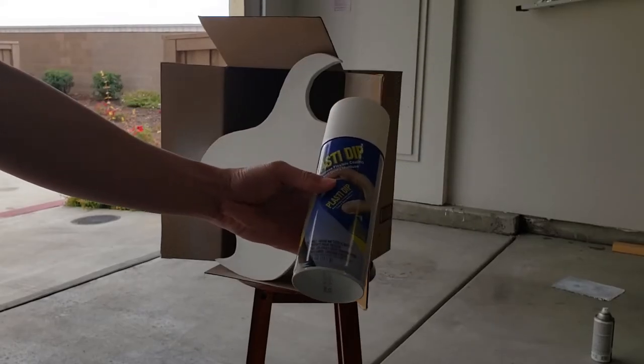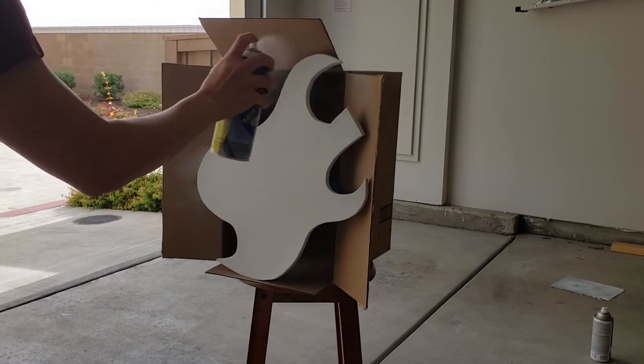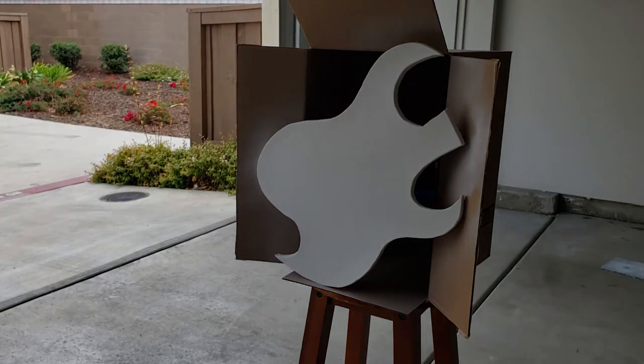Next up, I seal it up with Plasti-dip. Plasti-dip is actually used for cars like to color the rims, but it works very well for sealing EVA foam. Then comes a spray paint when the sealing is finished.